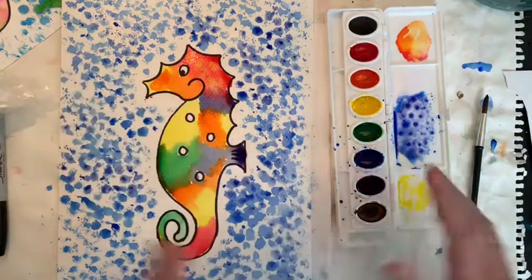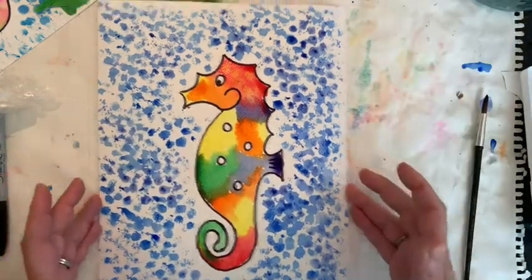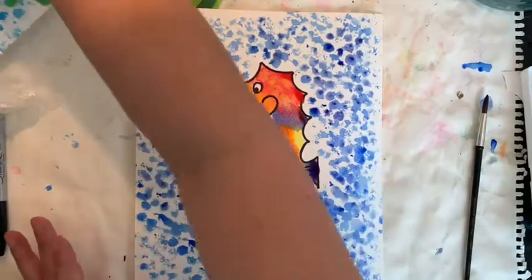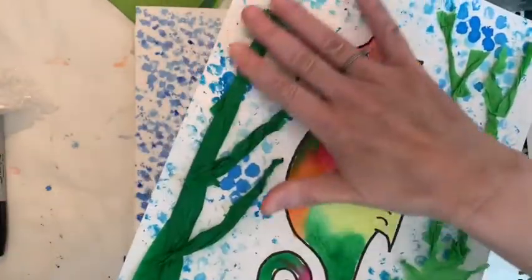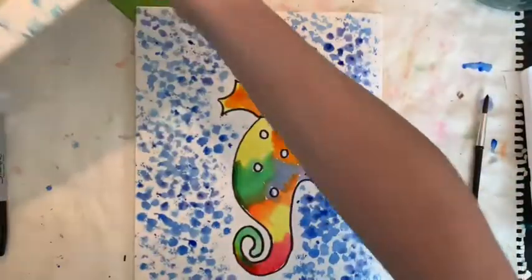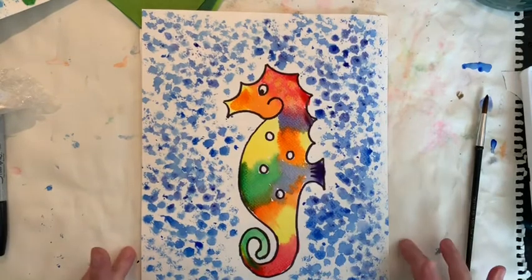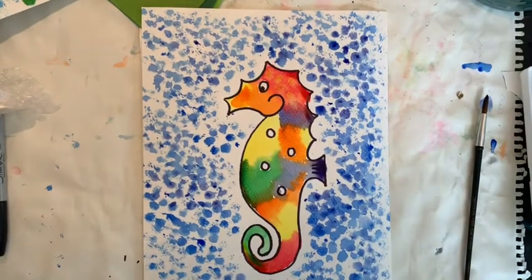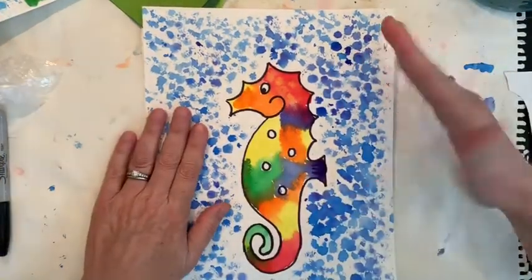I am now finished with the painting portion. You are going to let this dry — maybe an hour or so — and then come back and we will finish it. Now it looks like my painting is all dry.